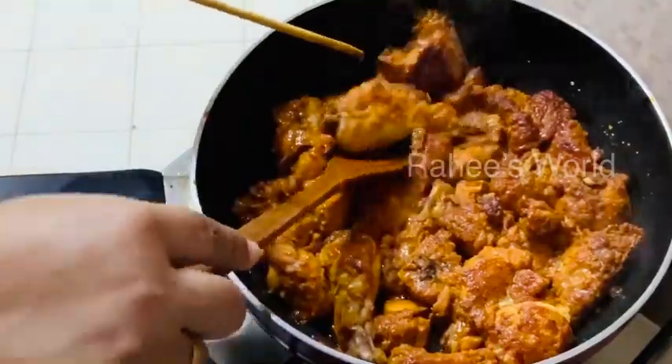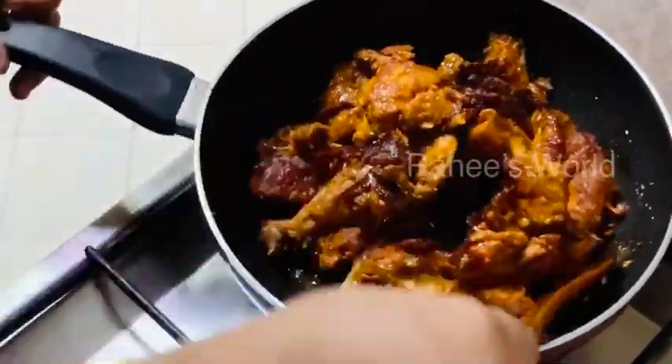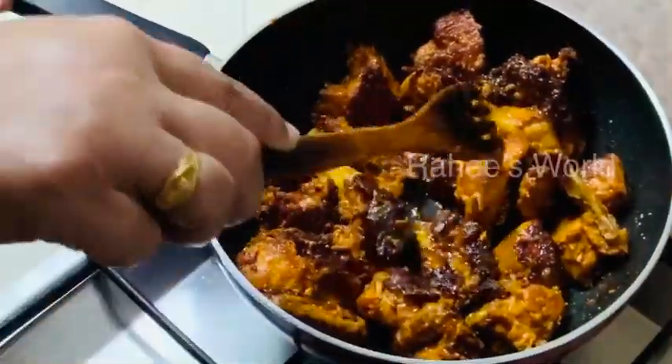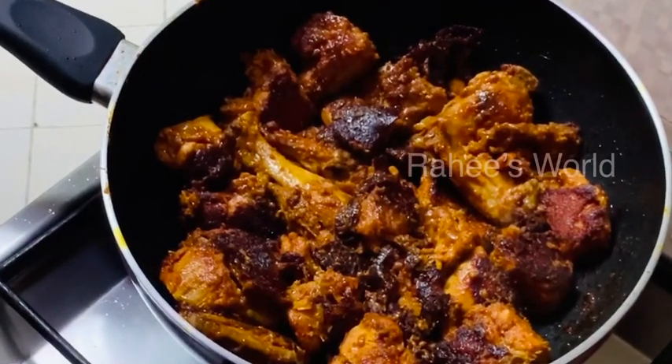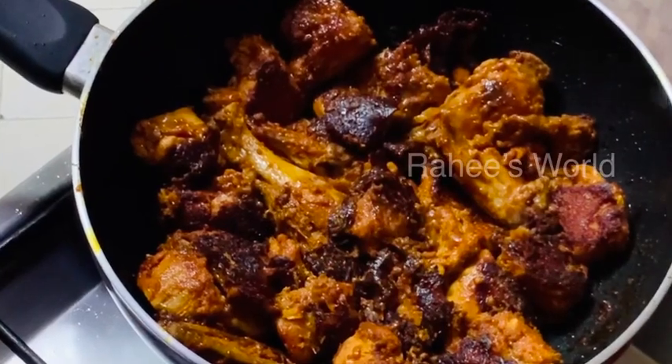We'll add it to the chicken and mix it with fries. We'll add the oil for the chicken and get it ready to cook.